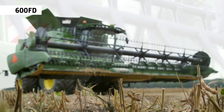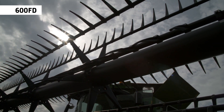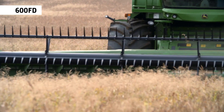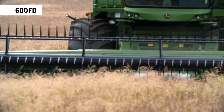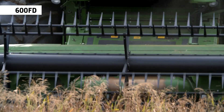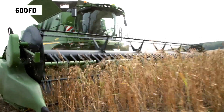They perform well in down crop conditions in small grain, beans and peas, but can also operate in rapeseed and other crops, making it a universal header for all conditions. 19cm flex across the full width of the cutter bar enables working close to the ground, reaching more crop with every pass.